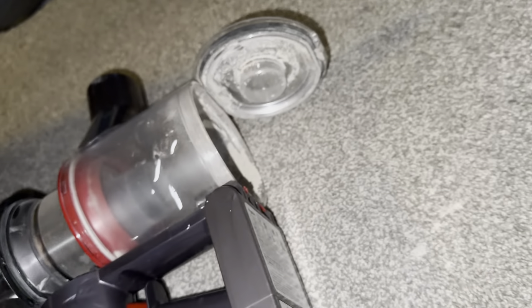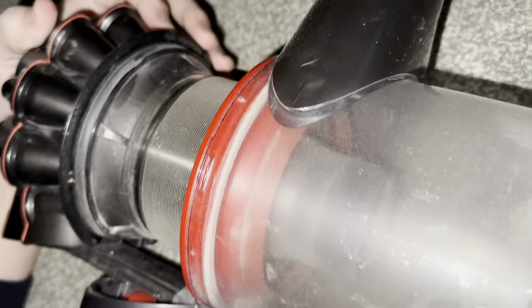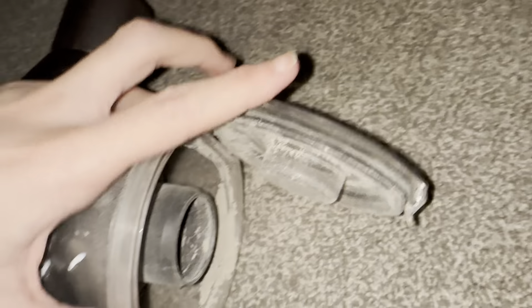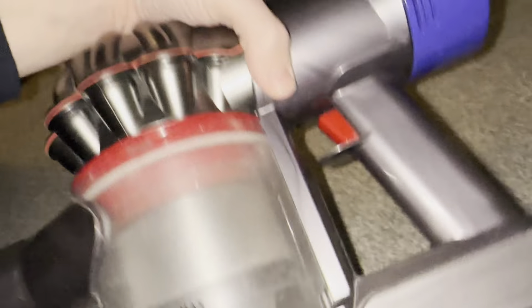So when emptying it, when closing the shroud — you push the shroud down — when you're closing the bin of the Dyson, you push the cyclones down first, and then the flap at the bottom you push down. You do not ever do it the other way, because that can damage it.